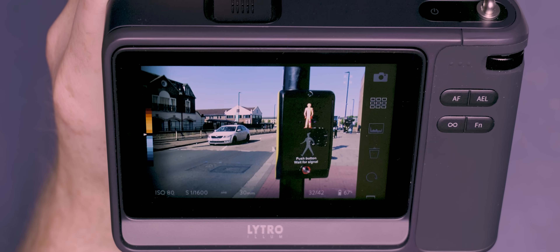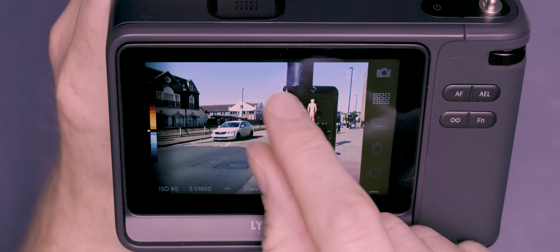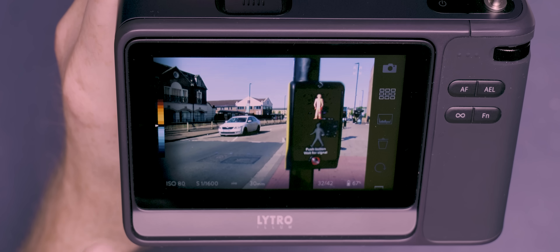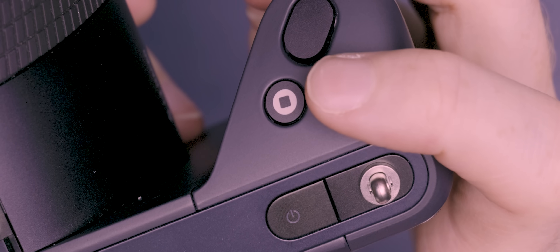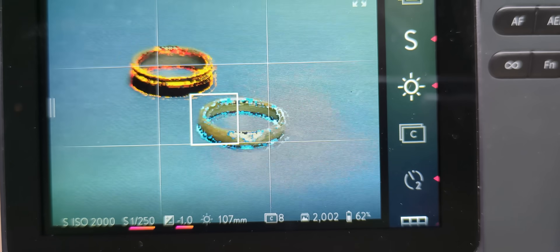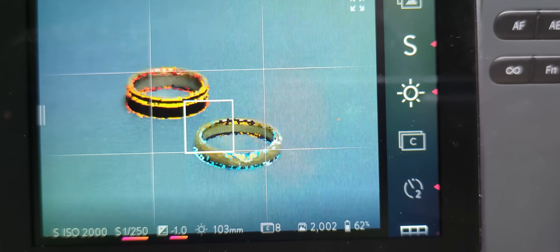Just because this lens is locked into an aperture of F2, it doesn't mean that you can only capture images with a very shallow depth of field, because remember the depth of field is something that can be altered after the photo has been taken. This can be previewed on the camera by simply rotating two fingers on the touchscreen, allowing you to adjust it from an equivalent of F1 to F16. Now although you can adjust the focus point after the image has been captured, this camera does still have its limitations. To help you understand which areas of a scene can be set as a focal point later on, pressing a button will bring up a heat map type overlay, which works similarly to focus peaking on more modern cameras.